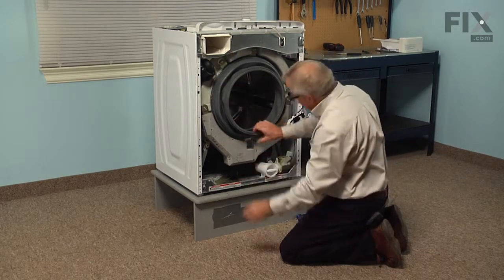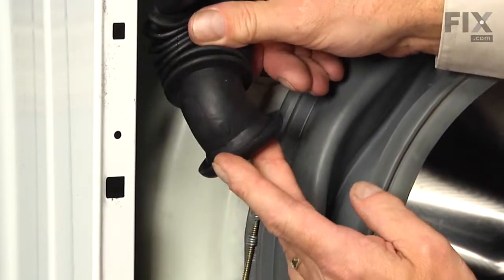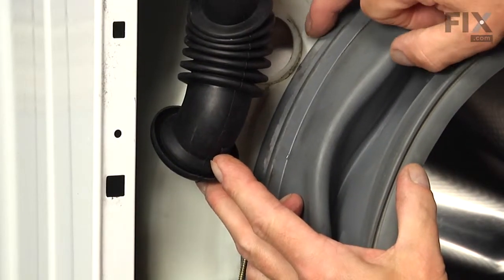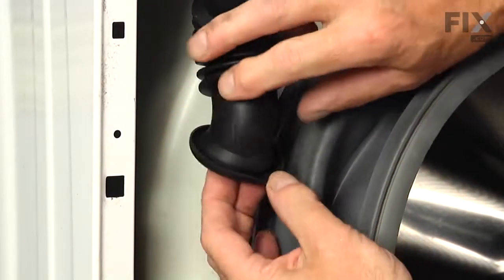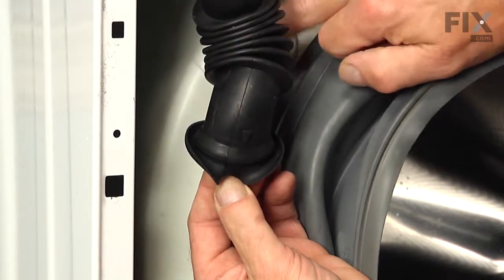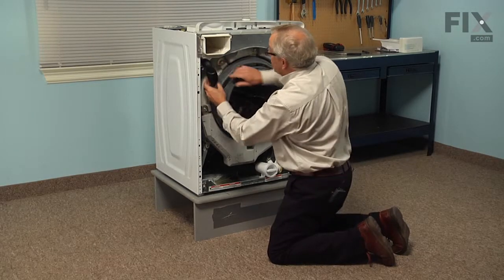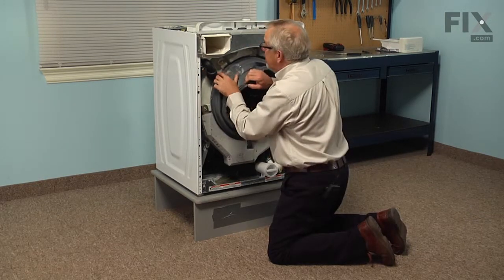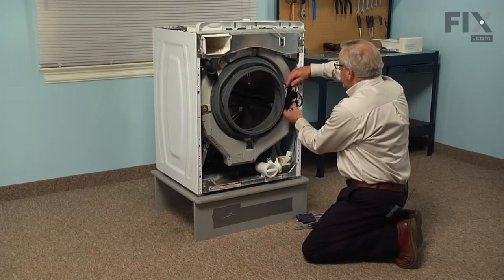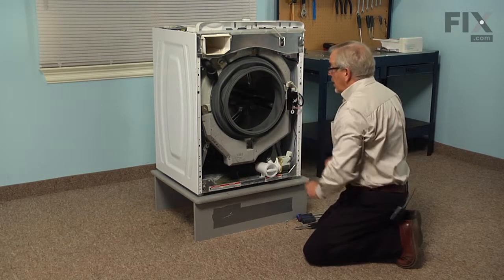Tighten it securely and if you removed that dispenser-to-tub hose, we'll need to reinsert it. You'll note there's a little indicator mark on the hose and another one on the tub. We're going to force the whole end of that hose into the opening and then pull it back enough so that the flanged edge sits flush. Make sure it's lined up properly so that the indicator mark lines up with the arrow on the tub. Now we'll set the door latch assembly back on its holder and we're ready to put the front panel on.